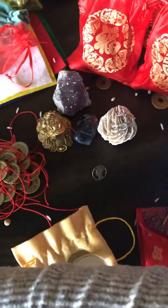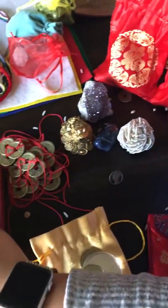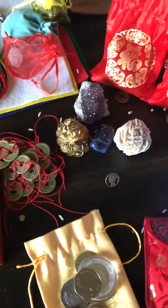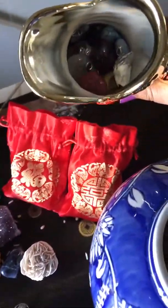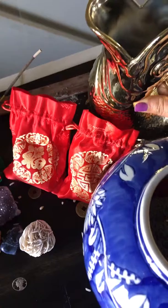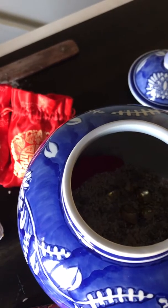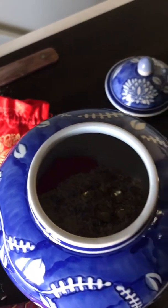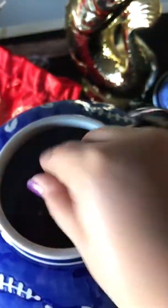After that, you're going to add any type of auspicious items that you have. These are gold ingots — they're not real gold, they're obviously just painted gold. I got these on Amazon. You're going to add nine, because nine is the number of completion. So I just added one, two, three, four, five, six, seven, eight, nine. There we go — they're settled around the grains.